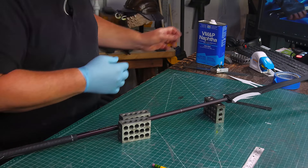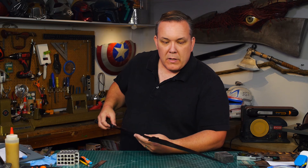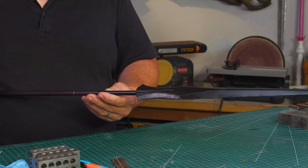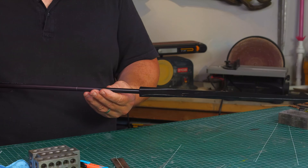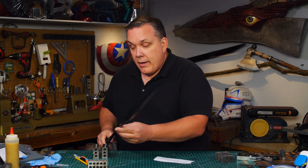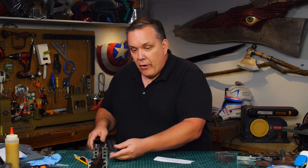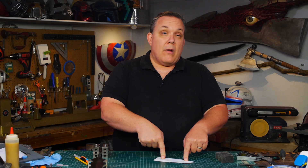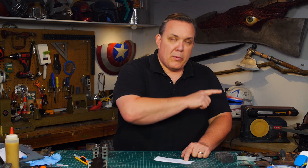I set the blade on edge because the table holds the bottom side open while I close the top side that I can see, and I'm careful not to pinch or pull on the edges because this is not a wavy-edge blade. For as thin and pointy a small bit of foam as that is, it's actually really straight. That's very cool.